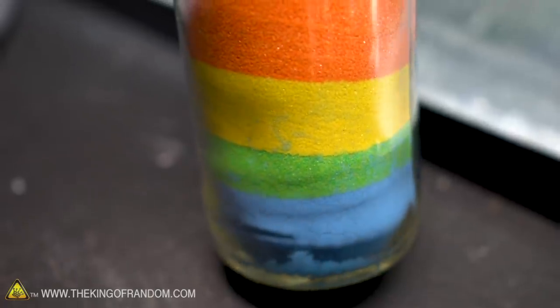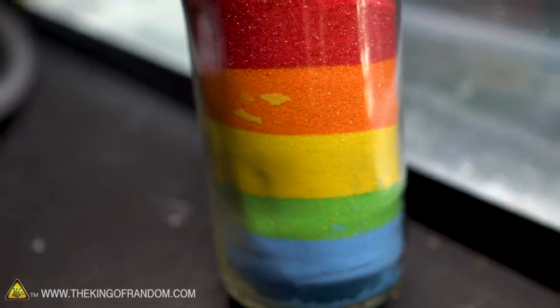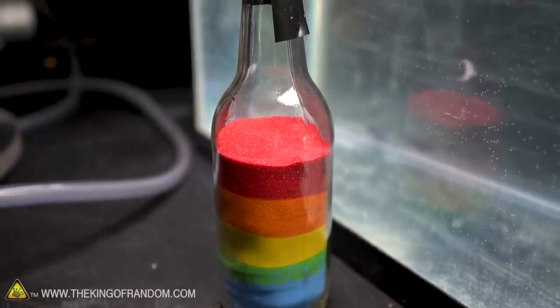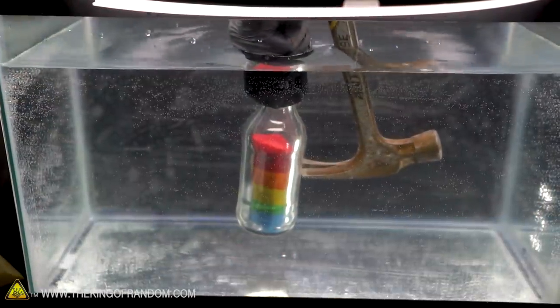In this bottle, we've got five different colors of sand layered on top of one another. The sand is just a powder and isn't going to react in the vacuum chamber, but I'm really hoping for a cool spray — when the water goes rushing into that depressurized bottle, it'll just fly in there and we'll have colors going everywhere.